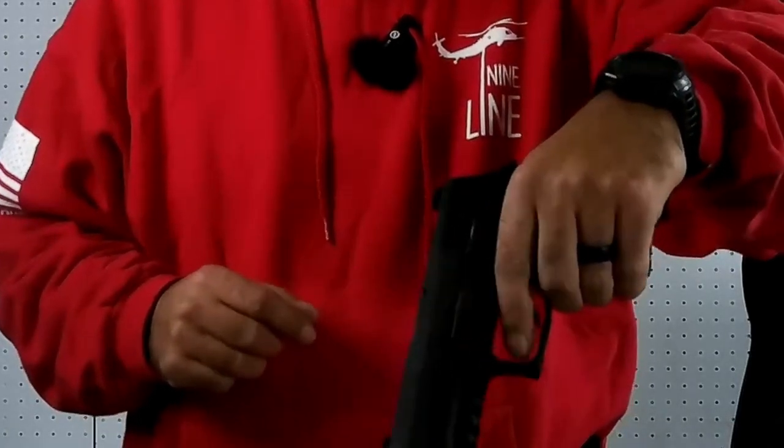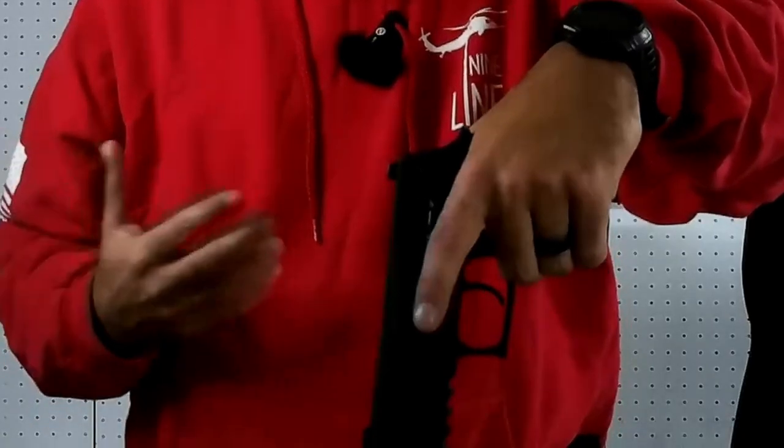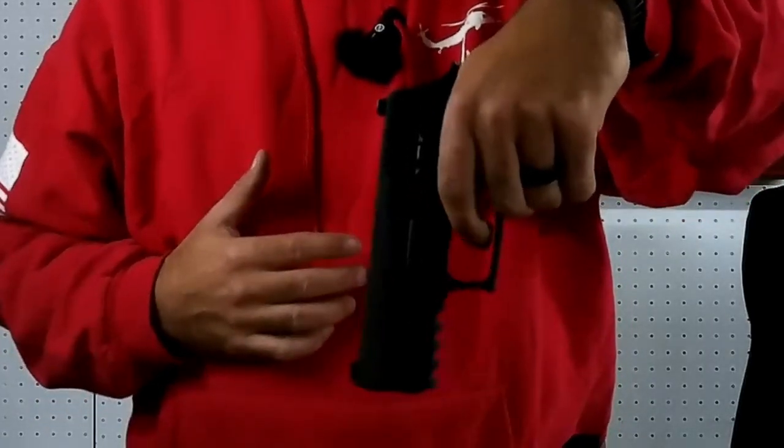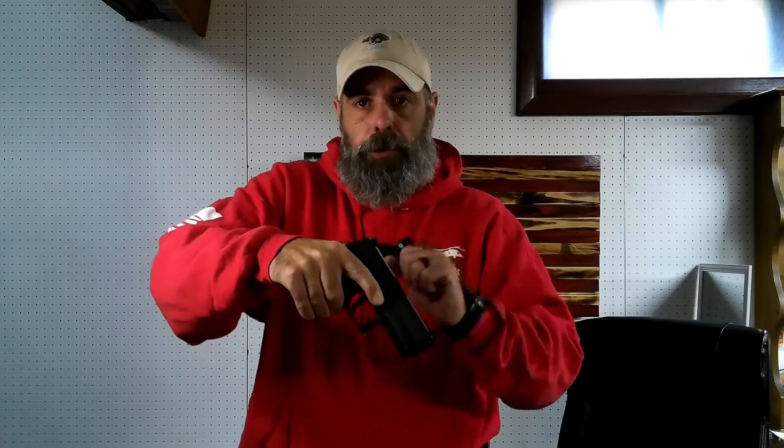I avoid down here because the trigger guard is really far away — I can't reach it, I got little hands. So always on there somewhere. The trigger guard is quite big on the P320, so I'm shooting for that little circle right there.